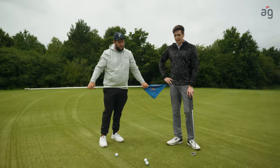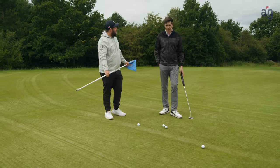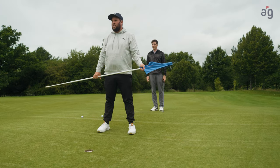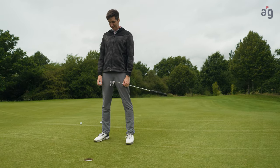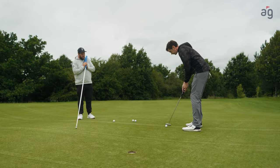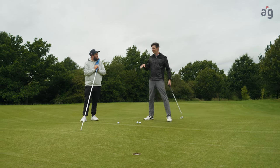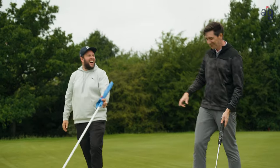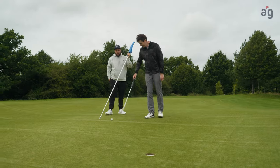Mid-range putts — if you can get really good from this distance it's a game changer. Sometimes I'll come and have a feel with my feet just to see if I can sense anything different to what my eyes tell me. I'm going to be honest — when I found out I was coming on this, the last three nights before bed I've been practicing from one foot and six balls at two foot. I feel a challenge coming on!